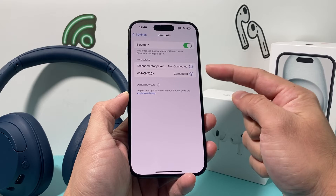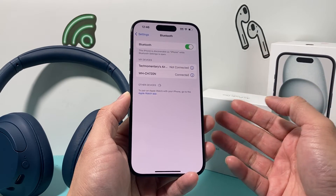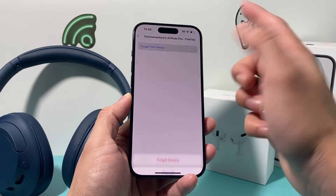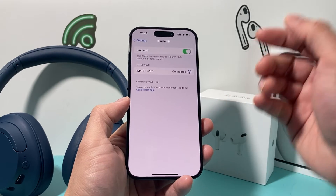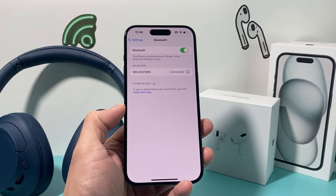The other thing I recommend is that if you're connecting to multiple devices, remove some of those devices from your list by simply clicking on the eye icon and then forgetting that device. The reason why you want to do that is that if you have multiple devices connected, sometimes it can interfere with the connections that you have.